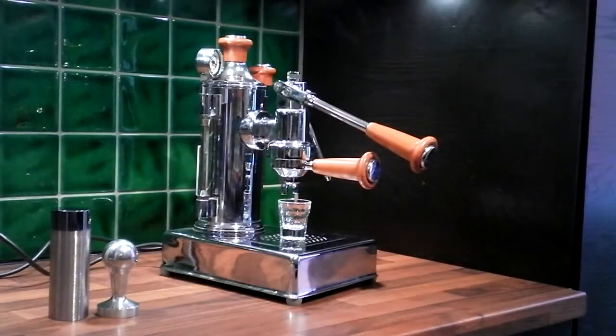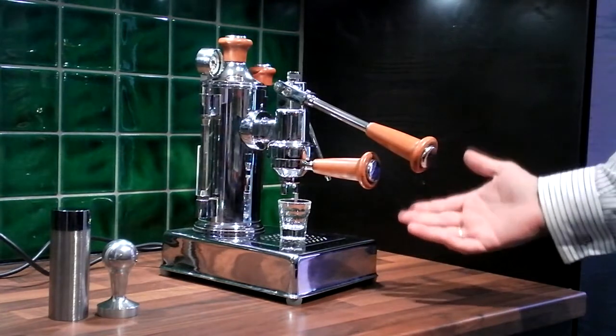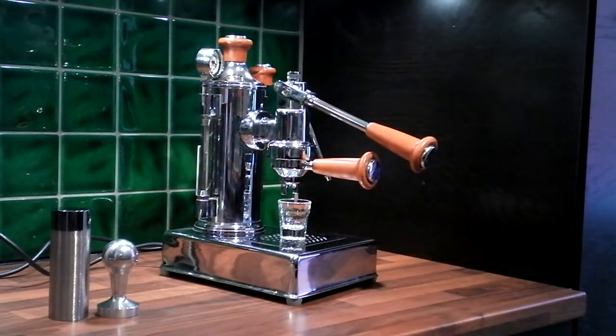Hi everybody. I have a new coffee machine. If anybody knows what it is, please let me know — I'd love to know the exact make and model. I've got it from a fairly reliable source that it's made by Zacconi — I think that's how you pronounce it in Italy — and it's called the Zacconi Lusso or the Big Baby.